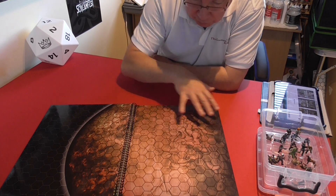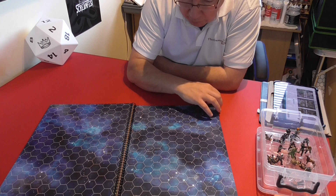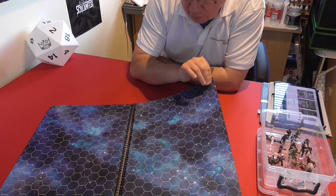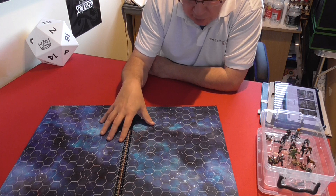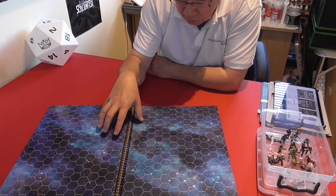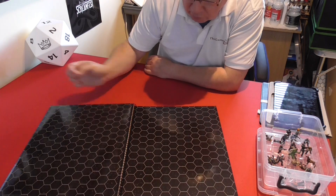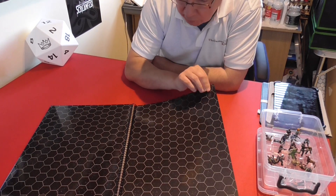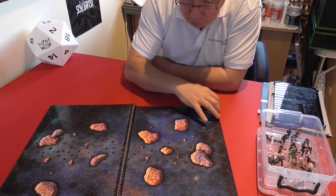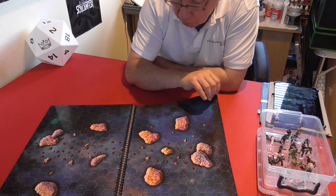One page features a larger planet, and there's a generic deep space map that would be fantastic for something like A Billion Suns — even just for a teaching game if you're introducing someone to the rules, you've got your instant map ready to go. There's also a darker deep space scenario with asteroids and obstacles, where you'd have to maneuver your ships around them. Those asteroids would block line of sight for shooting between vessels.